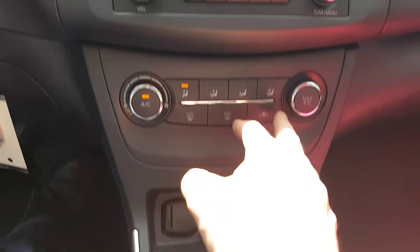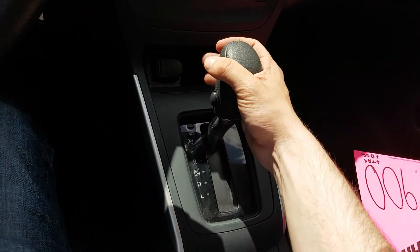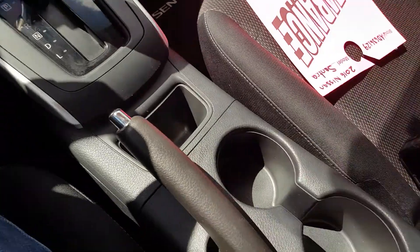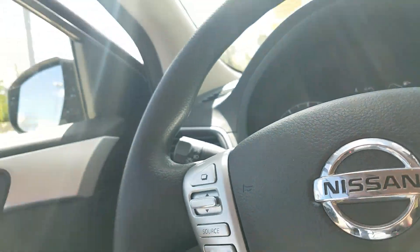Stereo here with a CD deck, air conditioning unit right below, and a 12-volt outlet for your personal device. Automatic transmission with low gear and overdrive on the side, two cupholders, center console with USB and AUX in there, and a glove box.